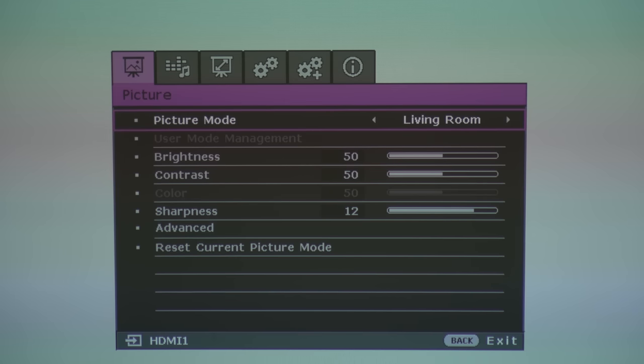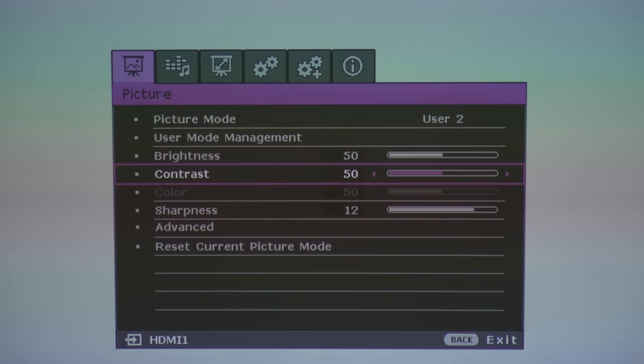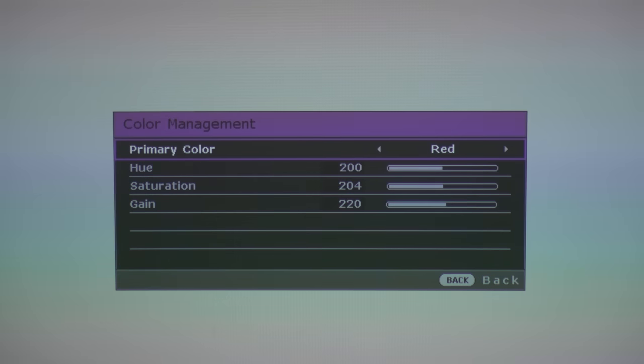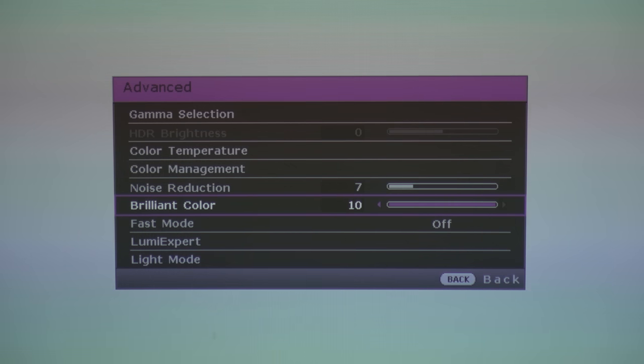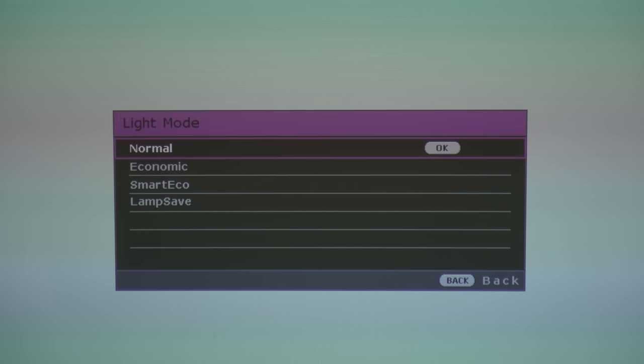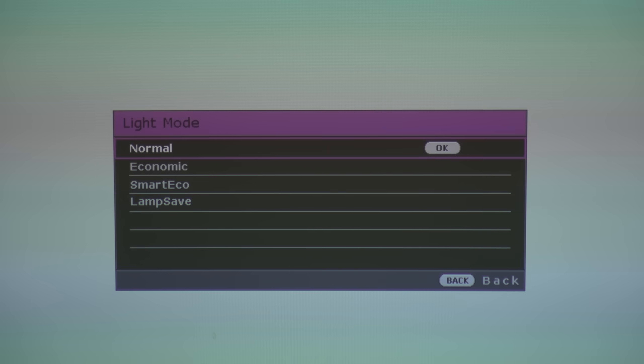The projector settings are robust. Picture settings let you adjust preset color modes, brightness, contrast, sharpness, and more advanced options like gamma, color temp, RGB values, noise reduction, brilliant color — which I recommend leaving at 10 — fast mode for faster pixel response times, lumi expert which adjusts brightness and color temp based on ambient light, and light mode. Each light mode determines the lifespan of your projector bulb: normal gives about 4,000 hours and eco gives 15,000 hours. Each mode affects how the image looks, so choose based on the compromises. I left mine on normal because it looks the best.